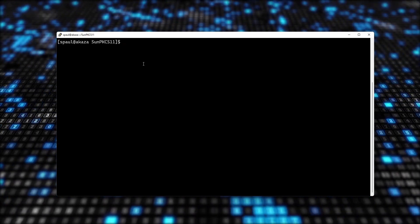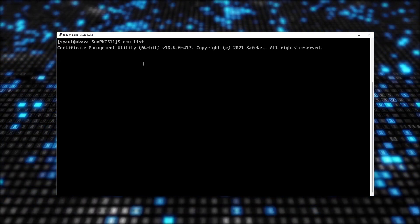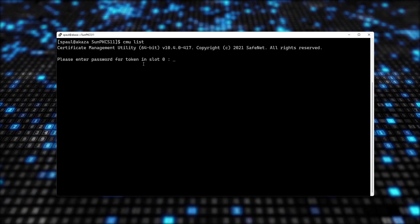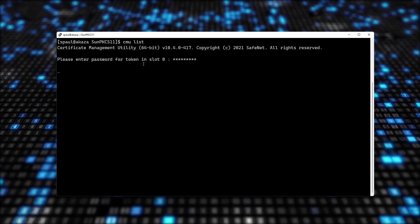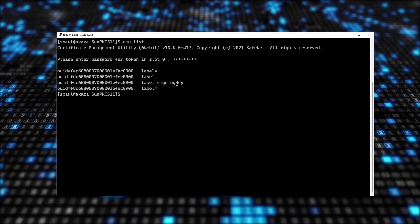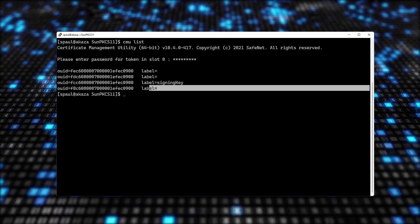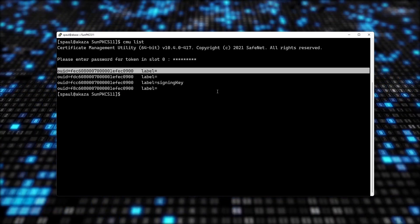I forgot to show you that my signing keys are stored in my cloud HSM. Using the CMU utility — which is part of the Luna Client software required to use a Luna HSM — I can list the objects. There are four objects: the private key, and three certificates without labels which are the signing certificate, the issuing certificate, and the root certificate.